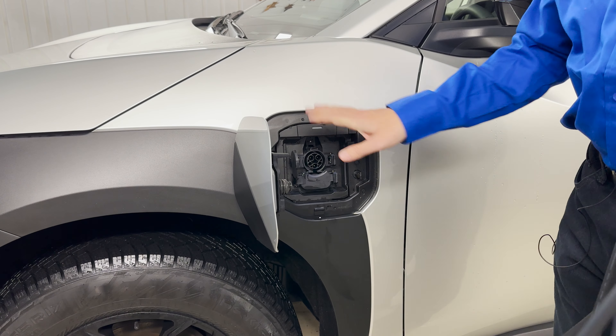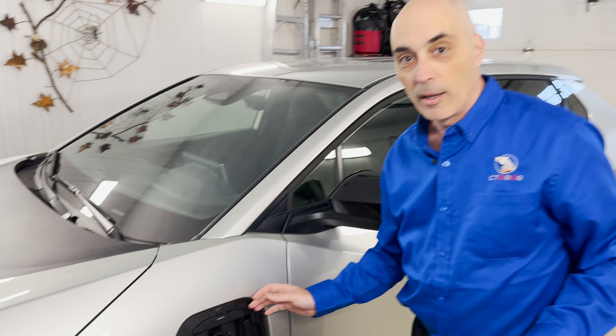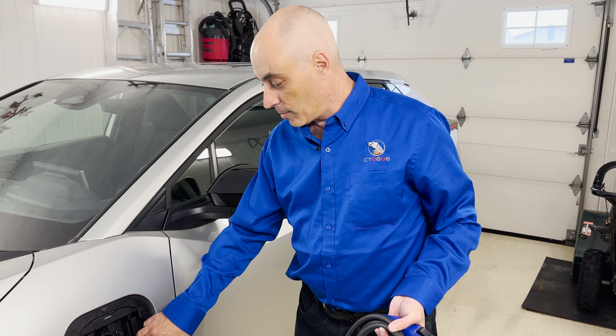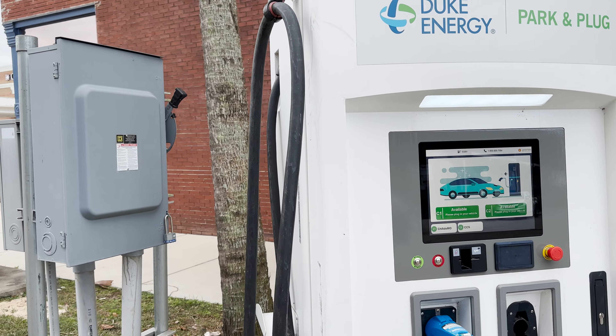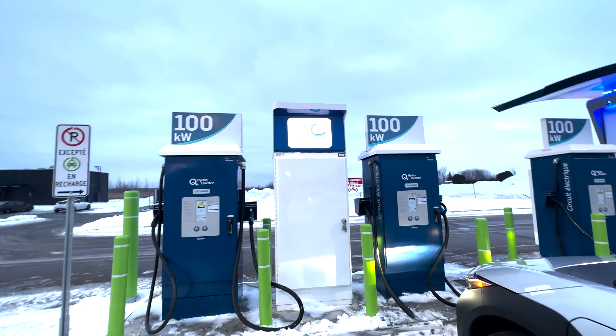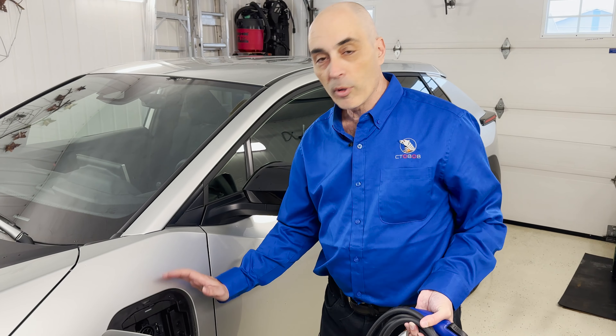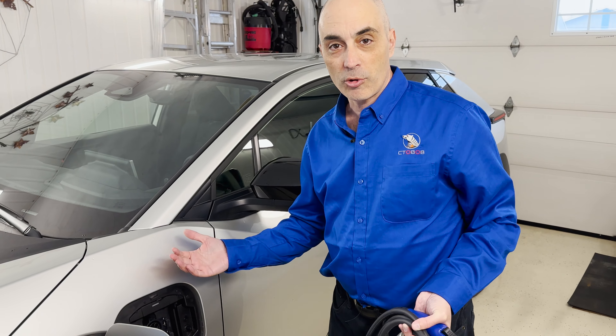Now if you go to a DC charger — the other alternative — most of us will not have a DC charger at home, so you're talking about roadside charging. In that case you're using the second bottom port here, which has two prongs on the bottom, and that will allow you to charge at a much faster rate.